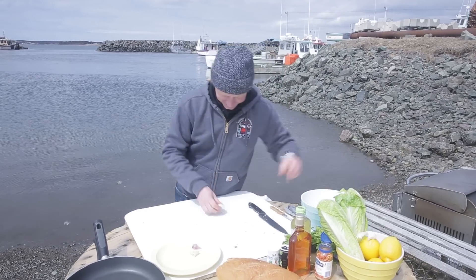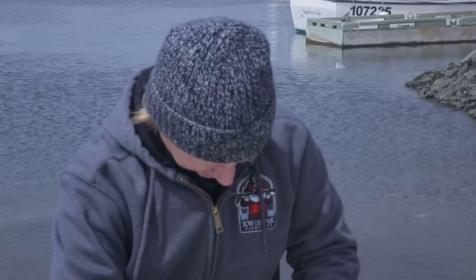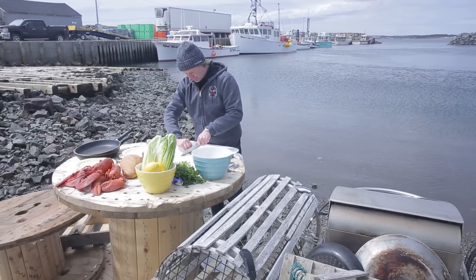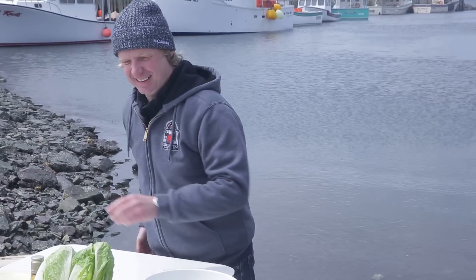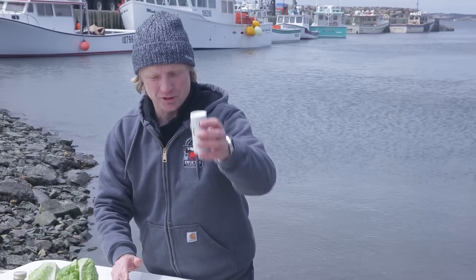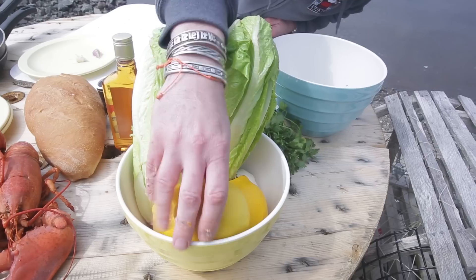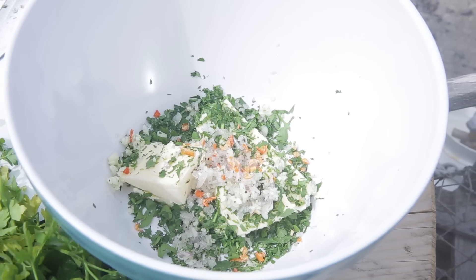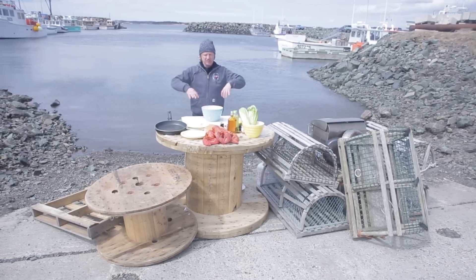I take half a garlic clove and chop it really fine. Then a tiny bit of dried chili flakes, chopped really, really fine too. I add some salt, some pepper, and a bit of lemon juice. Now I'm going to mix all these ingredients together.